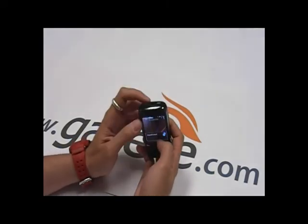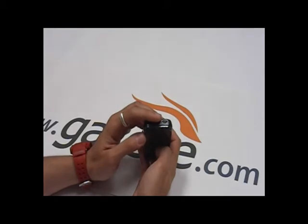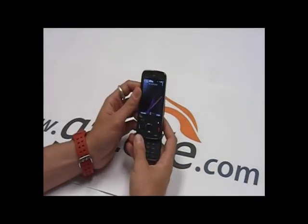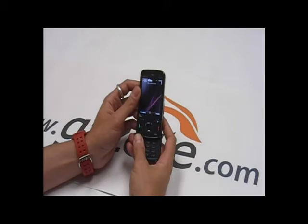We have a standard 3.5mm jack and micro USB. The phone does have 8 gigabytes of onboard memory, and I also have an 8 gigabyte card in here — you can put up to a 16 gigabyte card.